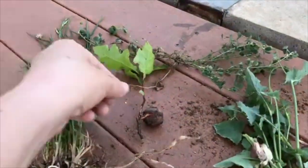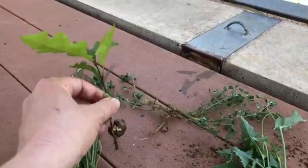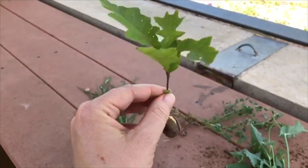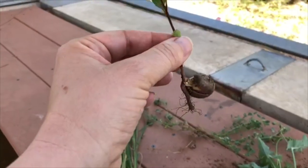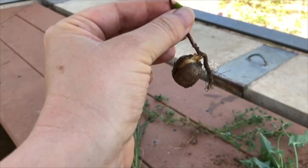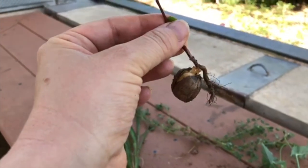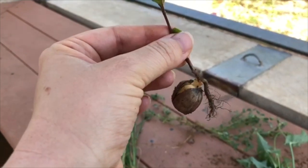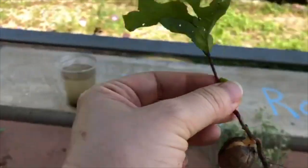Now this is interesting — this is a little oak tree that was growing in the middle of a path, which is not a good place for an oak tree to grow, so I went ahead and pulled it up. It's interesting because it still has the acorn, or seed, of an oak tree attached to it. And you can see it sent out its big taproot. Trees often have taproots that hold them into the soil.